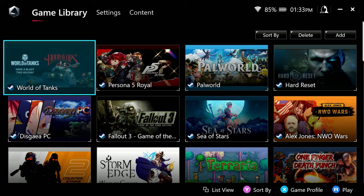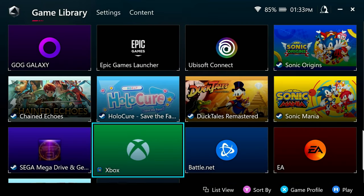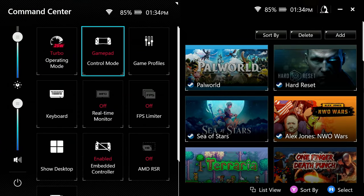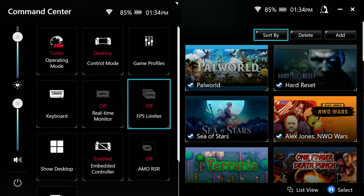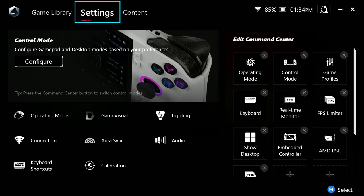The Armory Crate software is pretty much the program that meets you and greets you every time you turn the thing on. Here's where all your games will be. You can add a game if it doesn't automatically get added, delete one if you don't want it to show up, and sort by different options. In the settings tab, you've got control mode where you can configure desktop mode and gamepad mode. There's a system usage tab, and you've got your operating mode — you can pick from Windows, Silent, Performance. I just leave it on Turbo all the time.